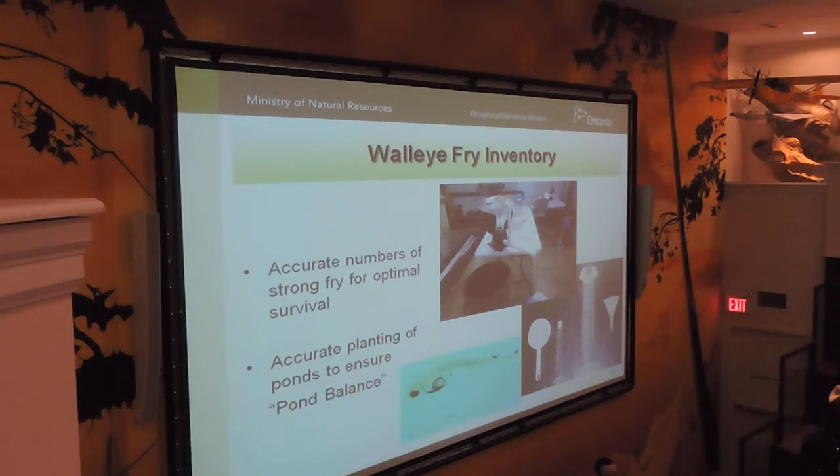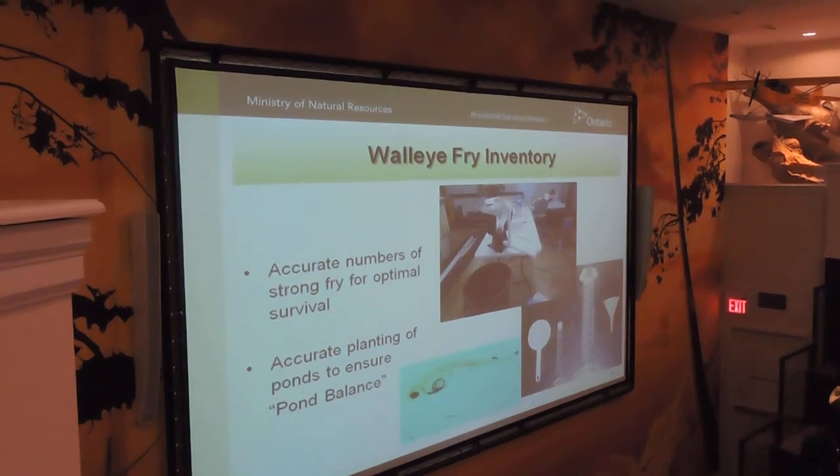That gives you an idea of the number of fry you're putting in your pond or in your tanks system. It's a little crude, but if the person doing it is consistent, that's probably the most important factor. The other method that we're playing with is this fry counter. I wouldn't recommend rushing out and buying one just yet, but it seems to work pretty good, though we're not confident in its numbers just yet.